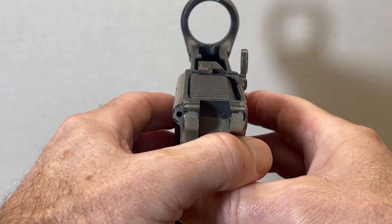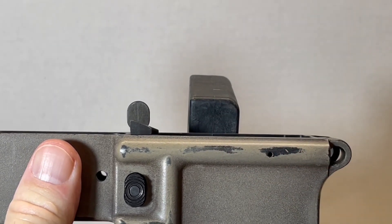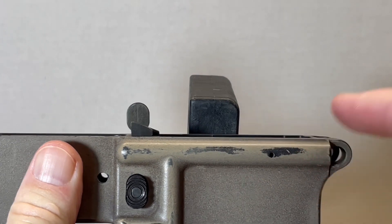Next, this channel right here is where the pivot pin spring and the detent will reside. Insert the spring first and then the detent.